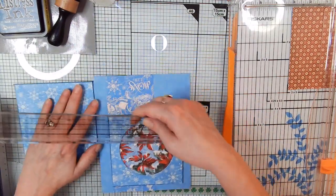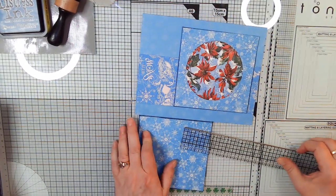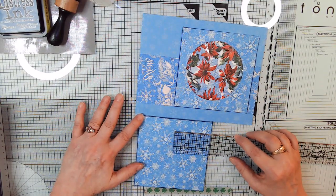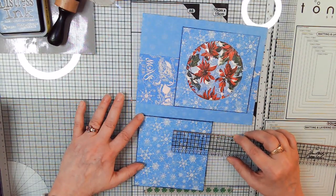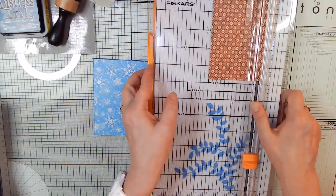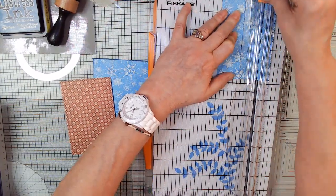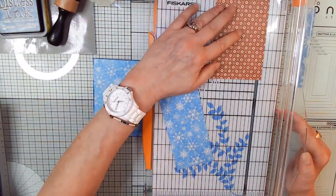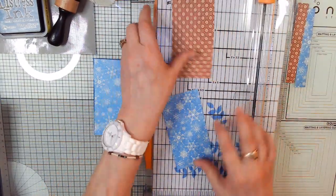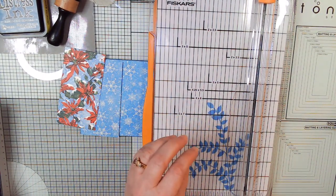Hi Oz! Everybody say hi to Oz. For those of you that haven't been watching me, that's my Chawienie — he's half weenie dog, half Chihuahua. We'll do two and a half inches — that'll give us a little more room to decorate. Anyway, he comes in to visit me. He never used to come in here that much, but now for some reason he's started sleeping in here while I'm working and recording, and I love it.